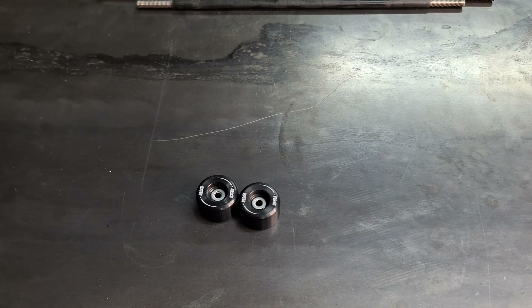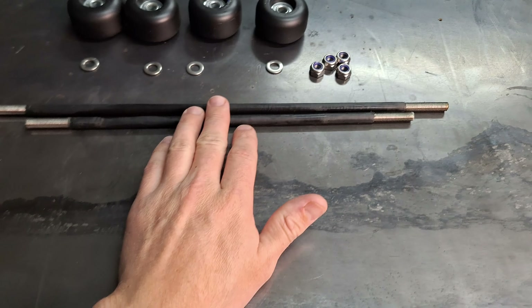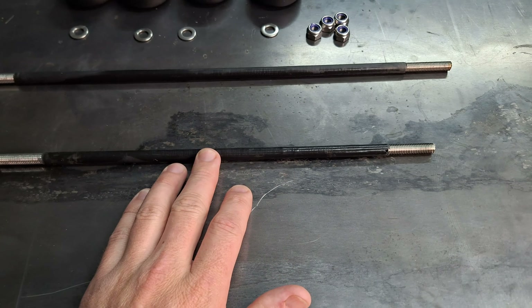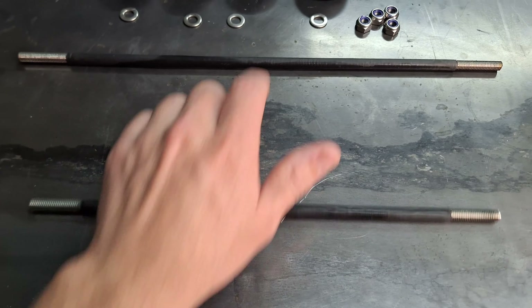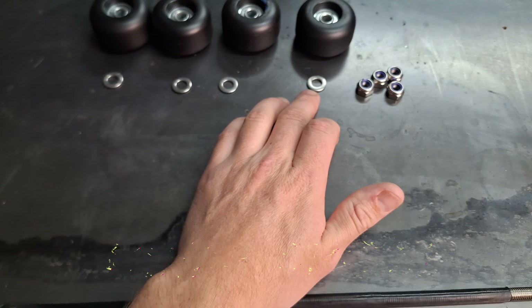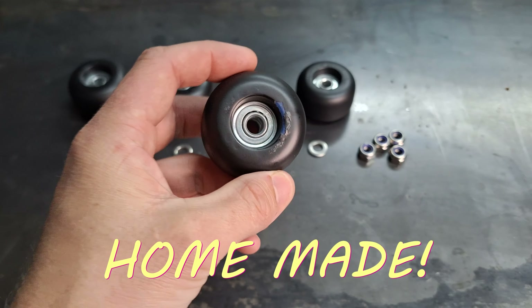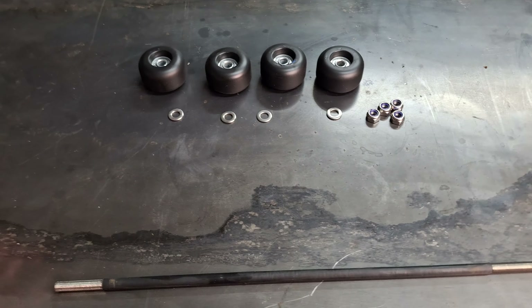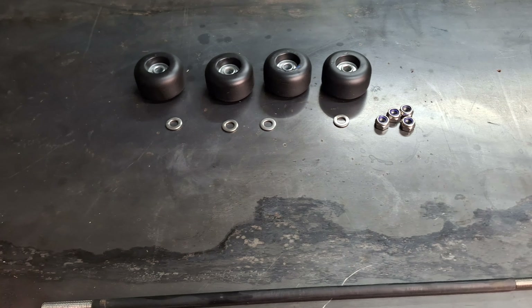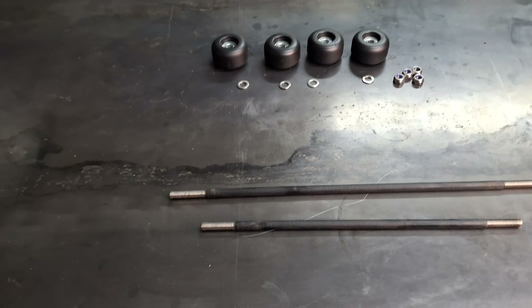This is just the protection I'm going to be installing — the old RNG bar-end sliders, and I'm going to be putting them back on. I've got some stainless steel threaded rod that I've put some heat shrink on — that's for the front axle and the rear axle — along with stainless steel nuts, washers, and some skateboard wheels that I've spray painted black. This is just extra protection so that if you come off, it protects the ends of the forks and your swing arms. Let's install them.